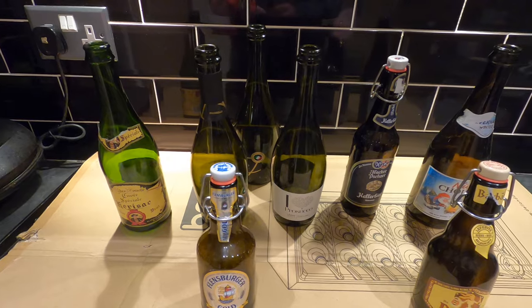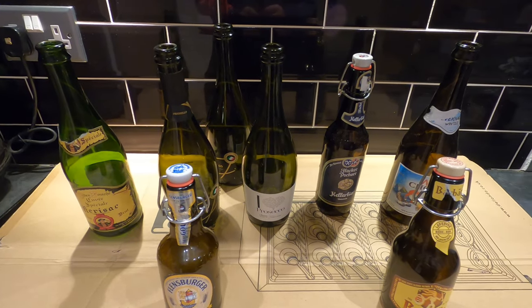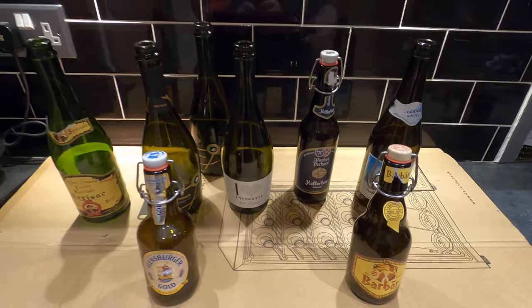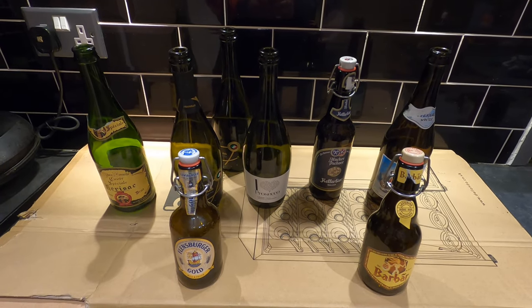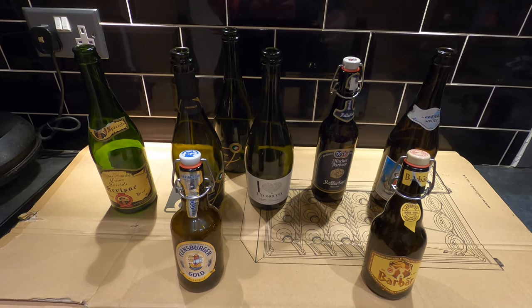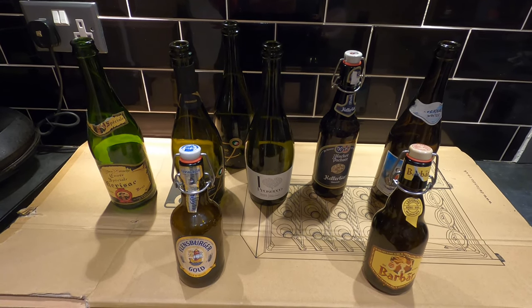Hey folks, good morning from the kitchen. Just a quick film for you today about reusing and recycling your bottles for your homebrew. As you can see, I've got a selection of bottles here — sparkling cider, sparkling wine, prosecco, different beers. This is just a selection of some other kinds of bottles that might have otherwise gone in the recycle bin, but you can reuse if you're doing homebrew which is going to be carbonated or sparkling.